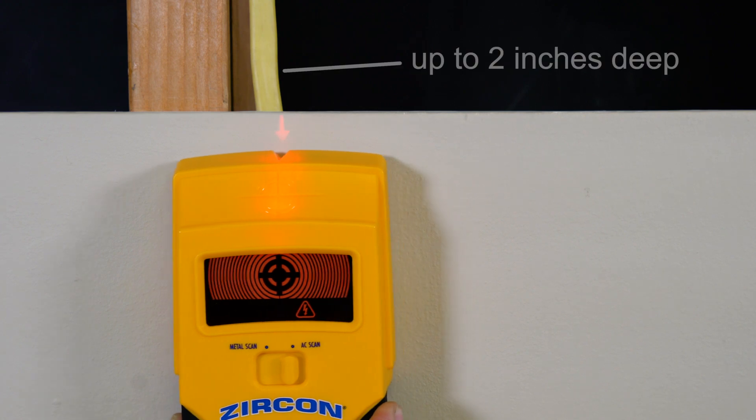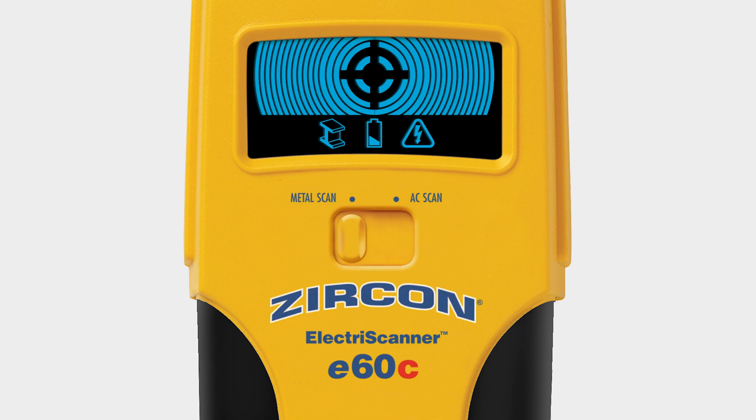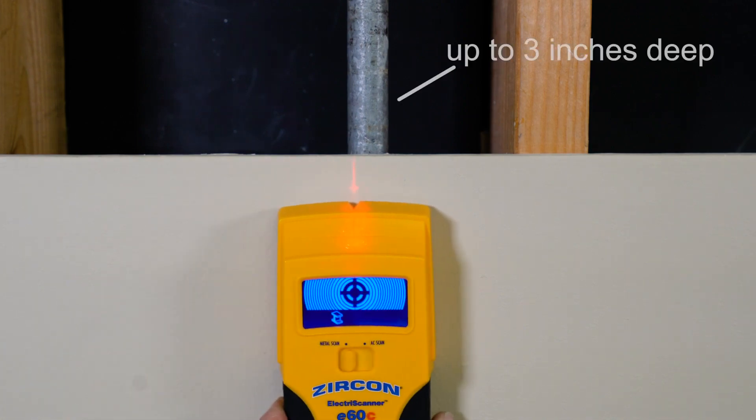The display lights blue in metal scan mode to help you find non-ferrous metal up to one and a half inches deep and ferrous metal up to three inches deep, and lights red to help you find live unshielded electrical wires up to two inches deep.